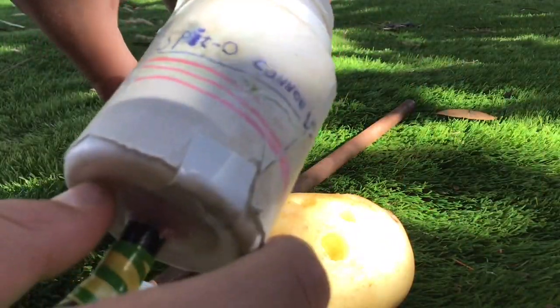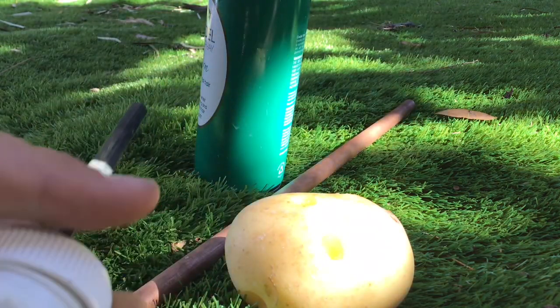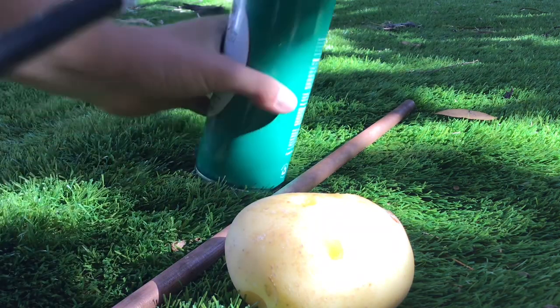Push the barbecue stick down about that far. Then get the barrel and do a little karate chop to load it. Put it in the barrel — about that much should be enough.